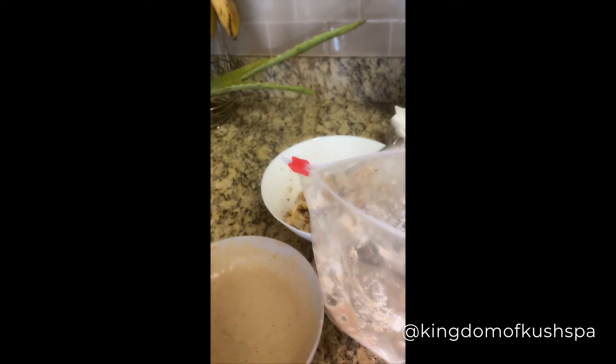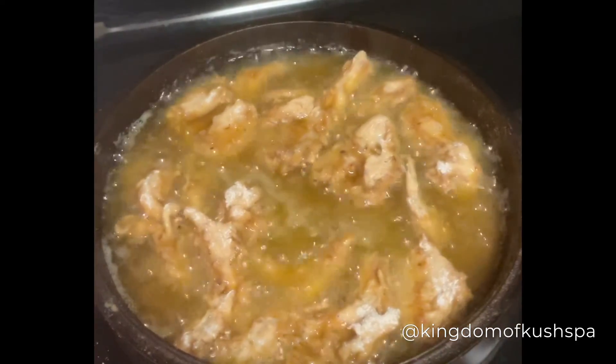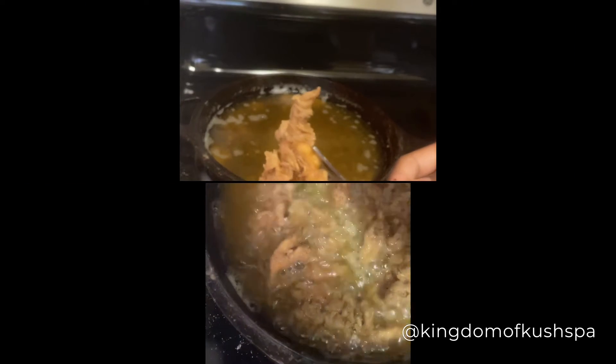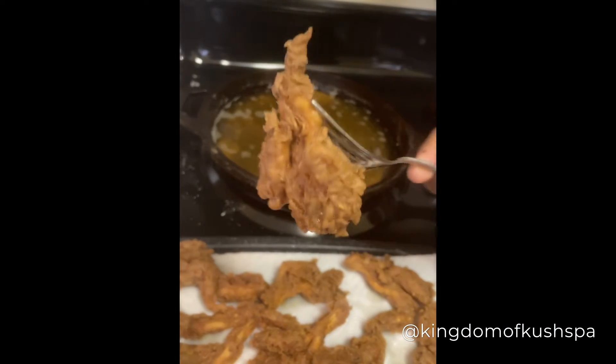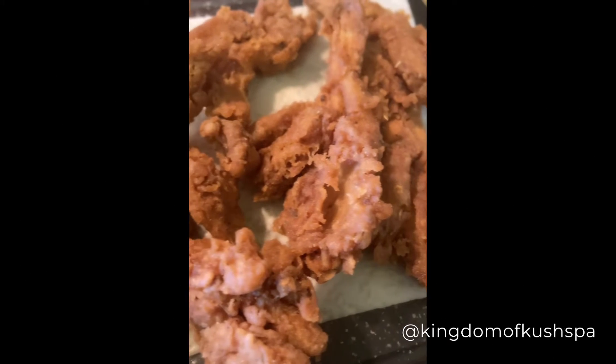Basically, what I did to save time is just prepare my mushrooms by putting them on a plate. Now look at those babies frying! I use a cast iron skillet. You're just going to flip them just like you're frying some chicken. Look how golden brown they are — beautiful. It's so good and easy, you got to try this.